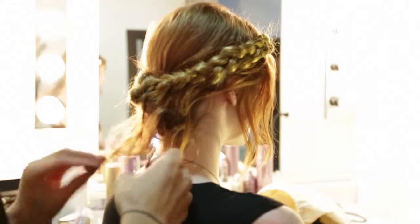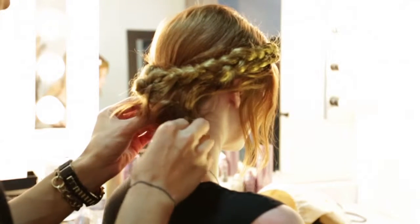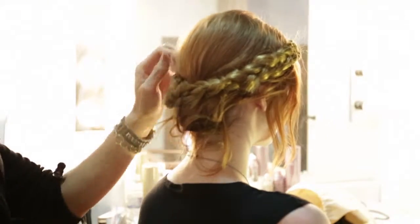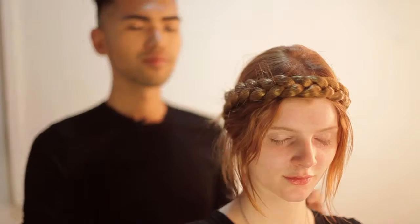When you're basically done bobby pinning everything, making sure everything is secure and you're happy with the way everything looks, finish it off with a little bit of hair spray to lock it in and seal everything in place. And there you go.